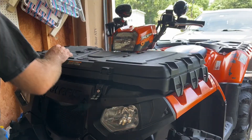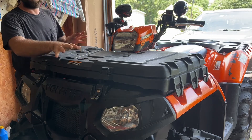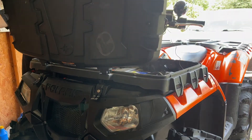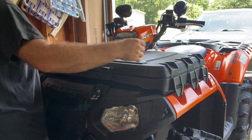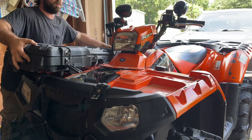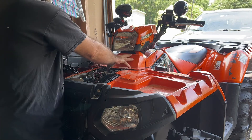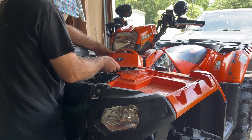The first thing you want to do is remove the storage box on the front, or if you have the rack you'll want to remove that storage box. Pretty easy — a couple of lock-and-ride clips inside. Next you're going to want to remove your cover here — it's two T25s. Remove those two T25s and slide your cover off.